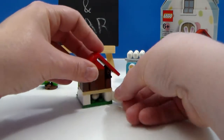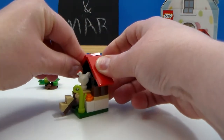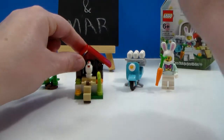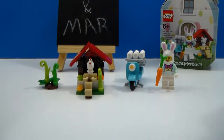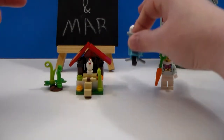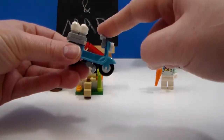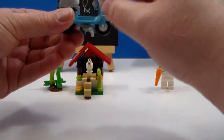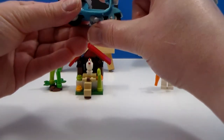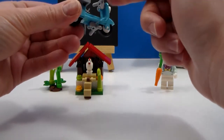I must say, this is the first Lego set that I have gotten where there were no extra pieces. I used every single piece. But as long as every piece you need is in there, that's what matters. The handlebars and the kickstand are the exact same pieces, so I don't really think it matters which is which.